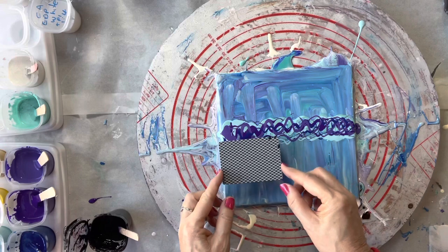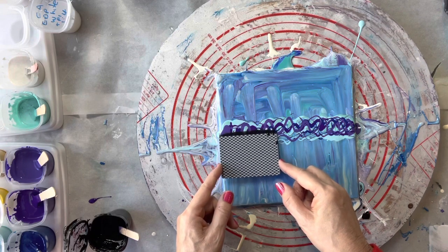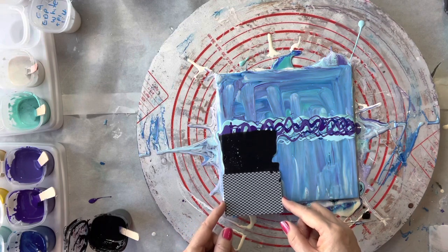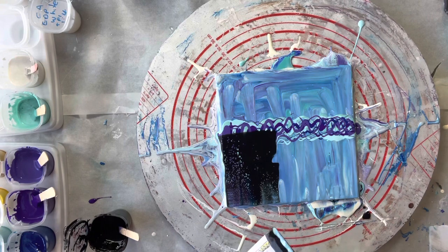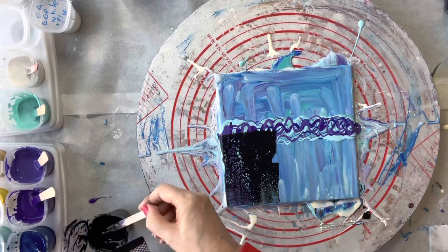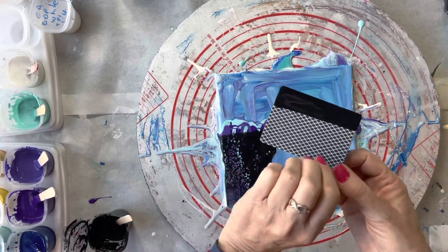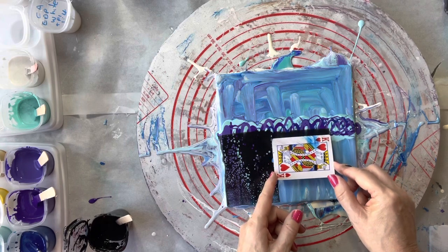Then just very very gently place that into the middle of my swipe line and just very gently draw it down towards me, and hopefully we'll get lots of lovely cells pop up — and I can see a few coming up there, yay! Then off at the edge. Always make sure you wipe the card off between swipes, and I always use a different side as well, as you don't want any paint on there that's going to muddy up your other paints. Again, that much, turn and swipe — I've got some nice cells coming up there.